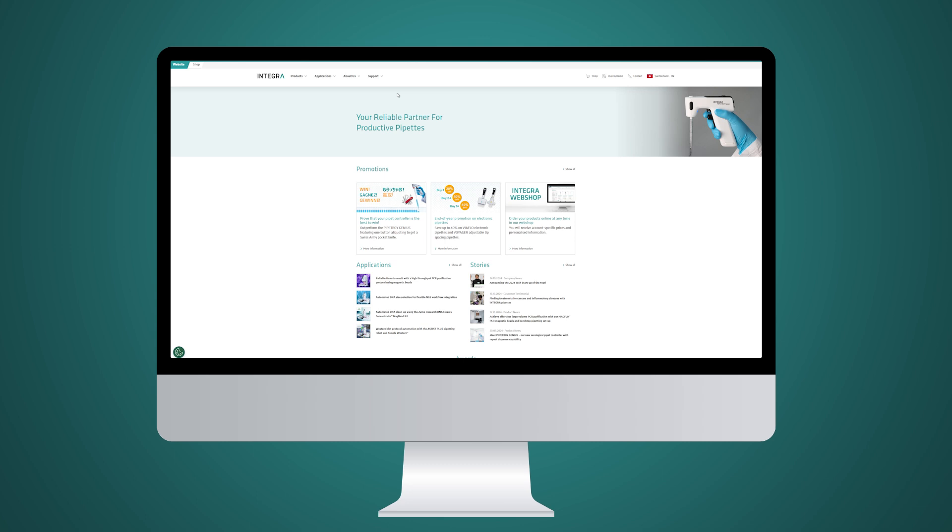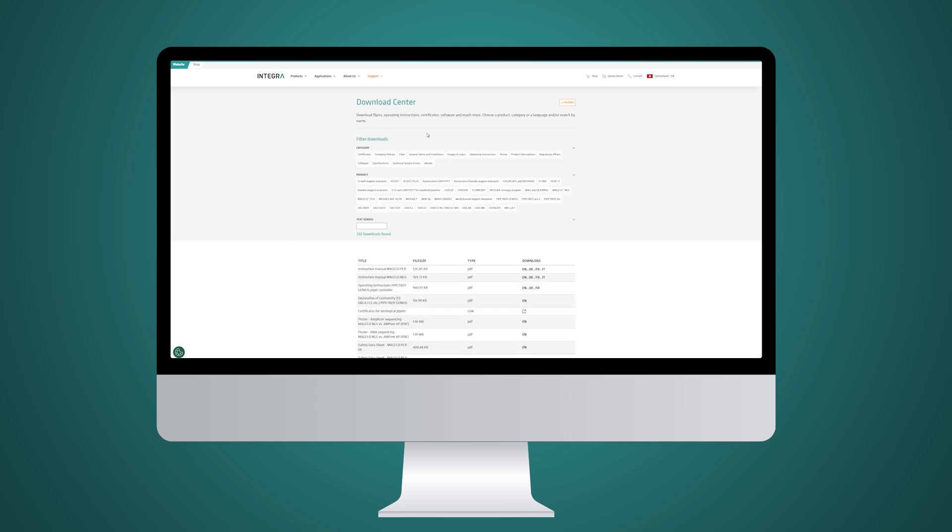In addition, the Integra website offers a download portal where all certificates of conformity can be found for each and every lot.